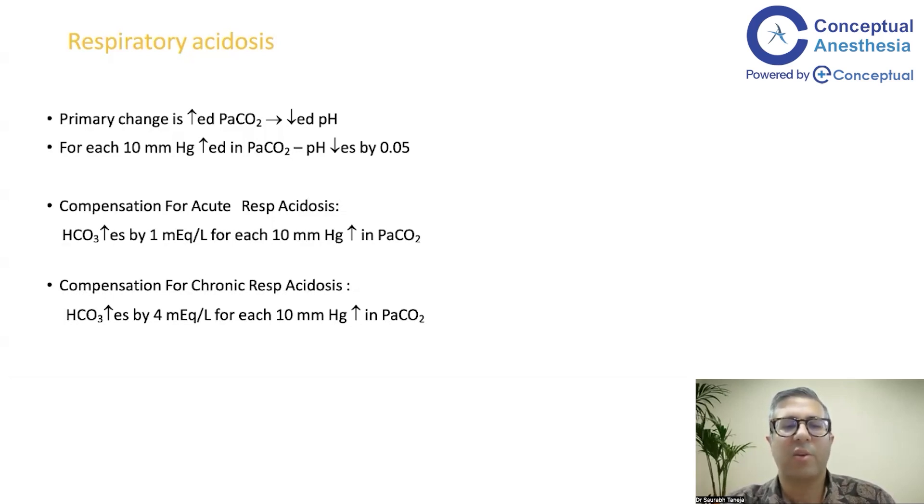Respiratory acidosis is compensated renally via bicarbonate. In acute respiratory acidosis, bicarbonate increases by 1 mEq/L for each 10 mmHg rise in PaCO2. In chronic respiratory acidosis, it increases by 4 mEq/L for each 10 mmHg rise. So remember the digits 1 and 4 for acute and chronic respiratory acidosis compensation.